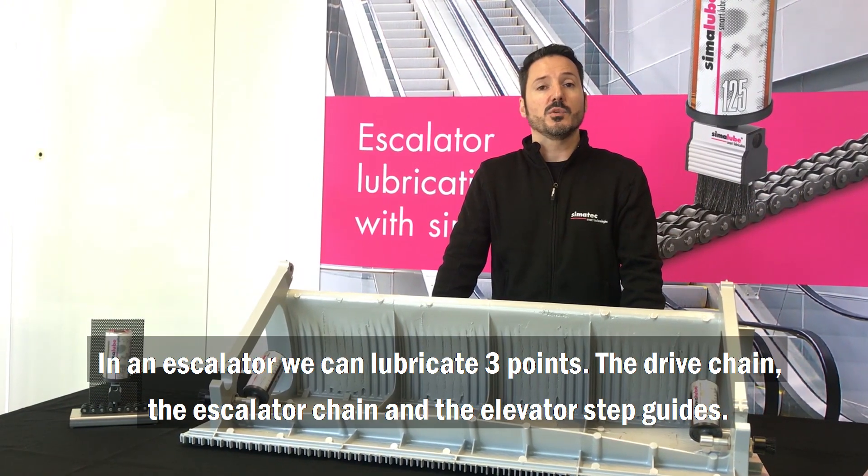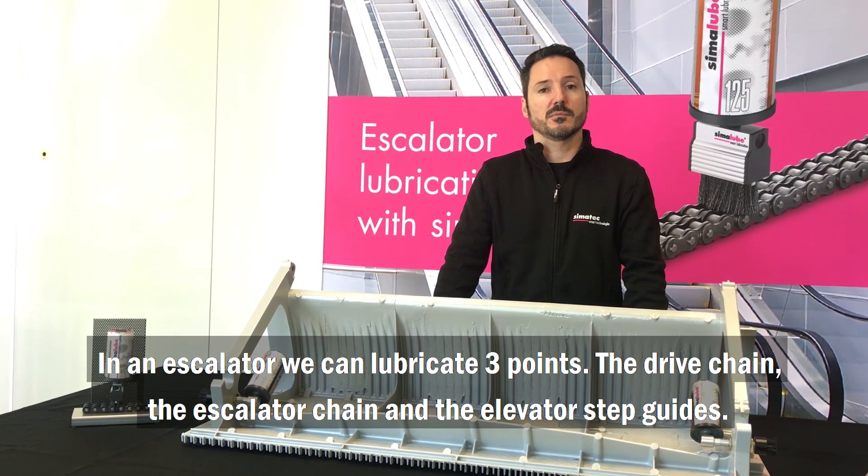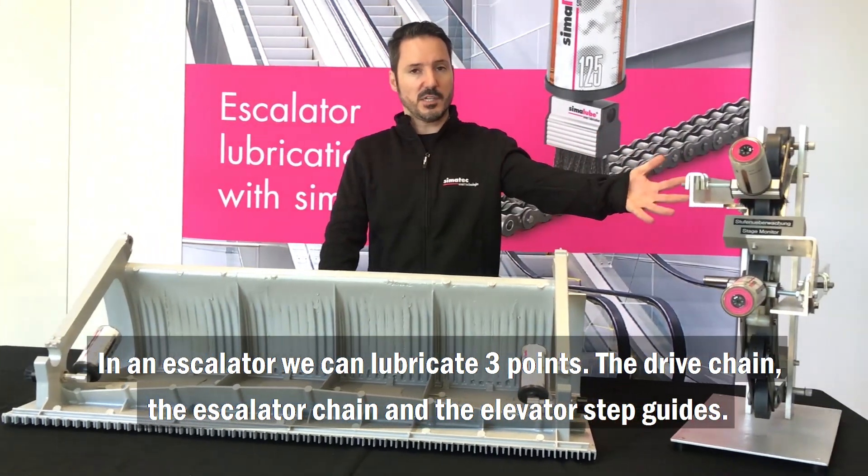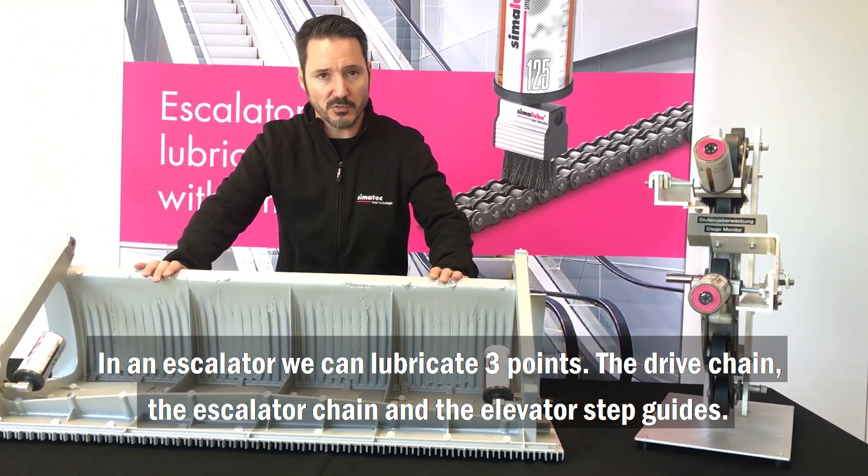In an escalator we can lubricate three points: the drive chain, the escalator chain, and the elevator step guides.